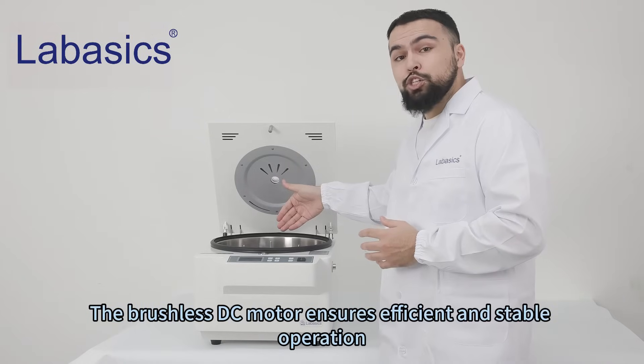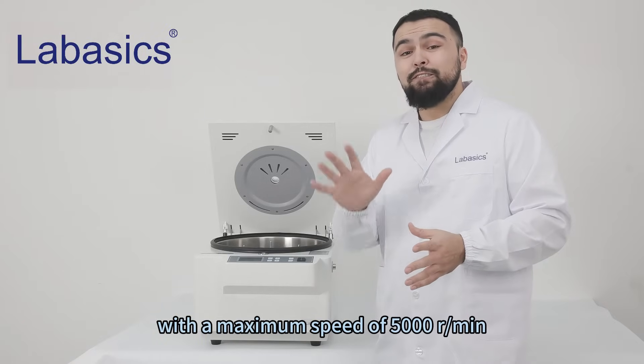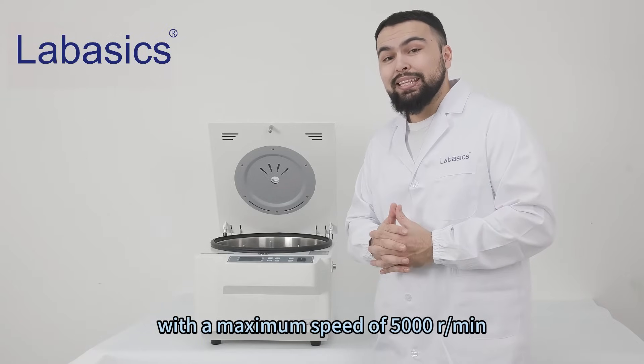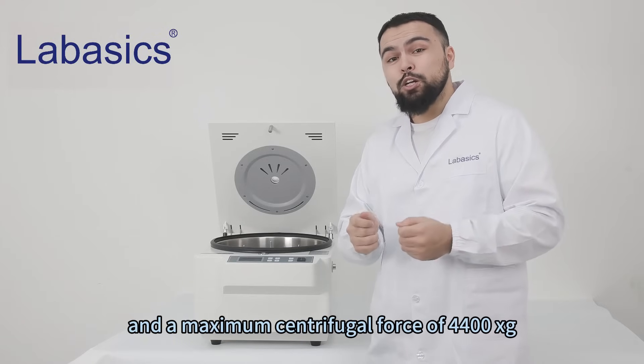The brushless DC motor ensures efficient and stable operation with a maximum speed of 5,000 RPM and a maximum centrifugal force of 4,400 G-force.